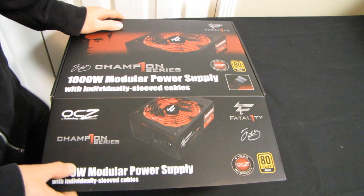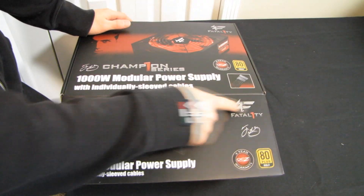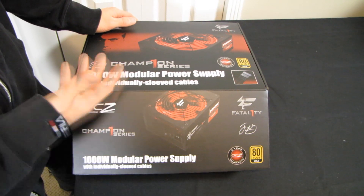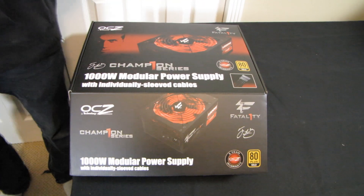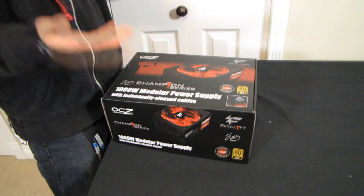It just happens to have the Jonathan Fatality branding, which doesn't actually look that bad — it's a cool logo, and red as long as it goes with your color scheme is pretty good. It wouldn't fit with my system since I'm going for a blue and black color scheme, but if you have a red color scheme or no color scheme at all, it should work pretty well — say, for example, if you have a Republic of Gamers motherboard. But before we open it up, let's get into what exactly is going on with this product.